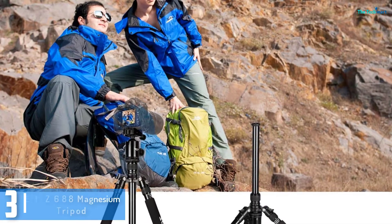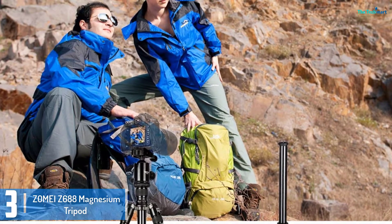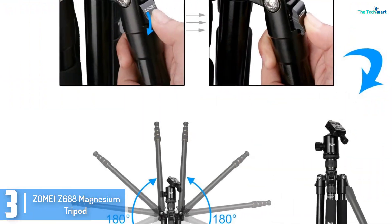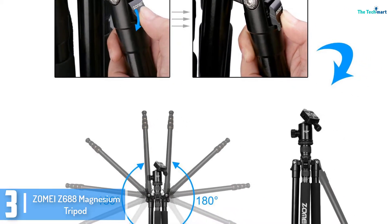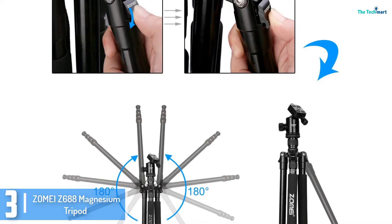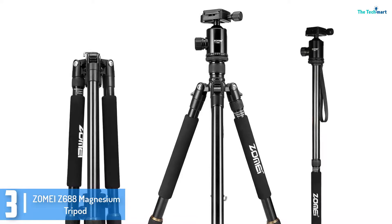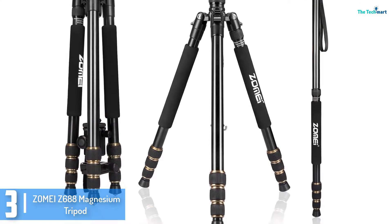At number 3, we have the ZOMA EZ688 Magnesium Tripod. Are you searching for one of the leading and reliable camera tripods that are very dependable and solid? The ZOMA EZ688 is a unique tripod with a self-regulating elevator design, making it very flexible as it is able to offer specific damping effects based on the weight of the camera.